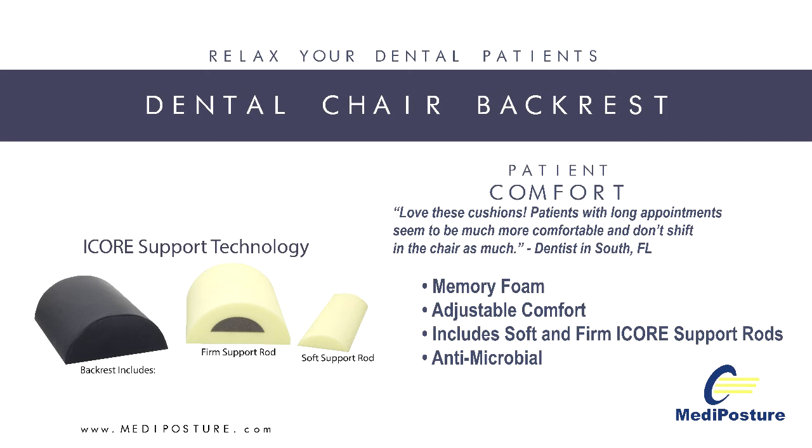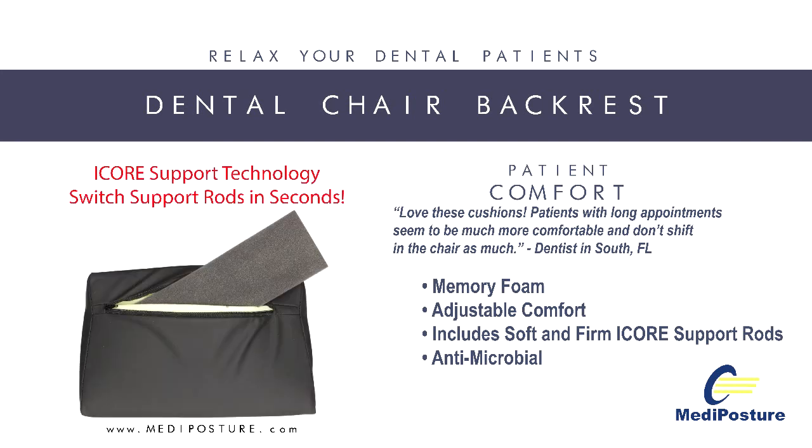This dental backrest features I-Core technology, a concept that allows users to define the level of support by quickly inserting a soft or firm inner support core through a zippered access on the back. The I-Core dental backrest by Metaposture accommodates all patients and retrofits to any dental chair.